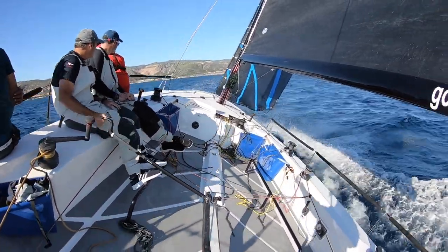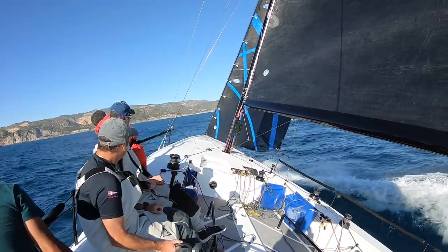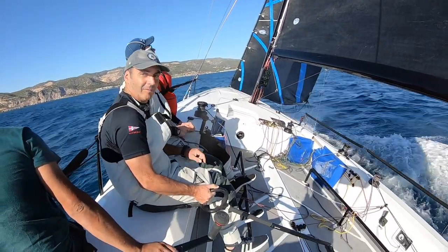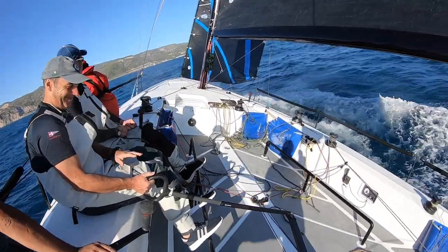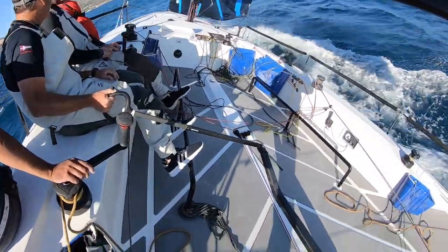So much volume forward. It's probably sailed 6-up cruise. Keep showing not a lot of pressure on the helm.